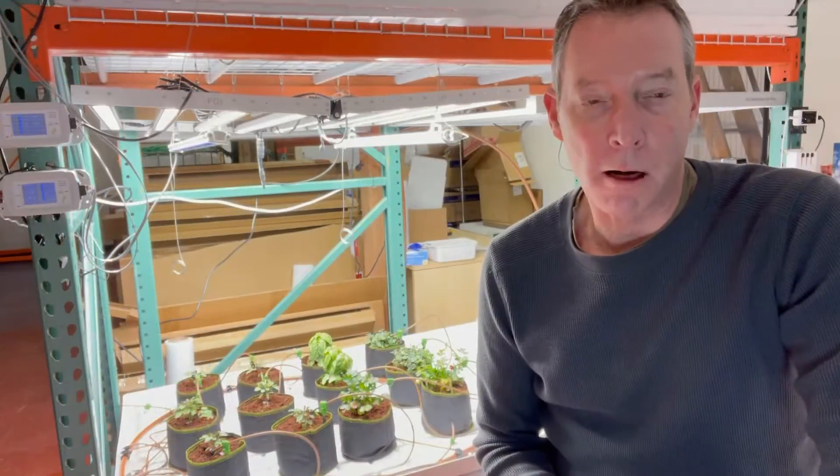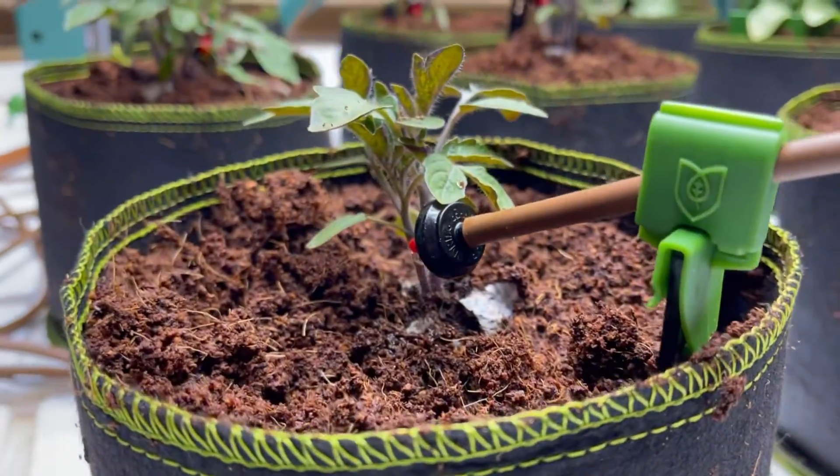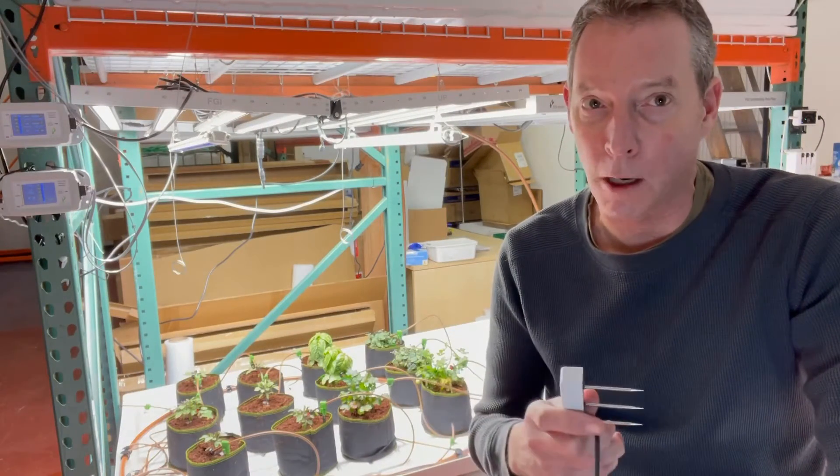As growers we know how important it is to water our plants. It's really an inexact science though. Most people just do it by feel. A lot of people are doing it with automation, but still without a tool like the Solus you don't know exactly what the water content is in your soil, so you don't know if you're over watering or under watering.